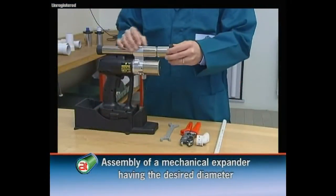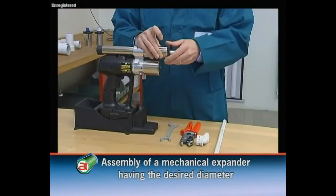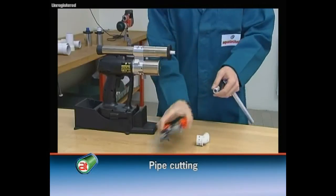First, place the equipment and the mechanical expander provided with an elastomeric adapter having the necessary working diameter. Carefully cut the pipe by means of the proper shears.